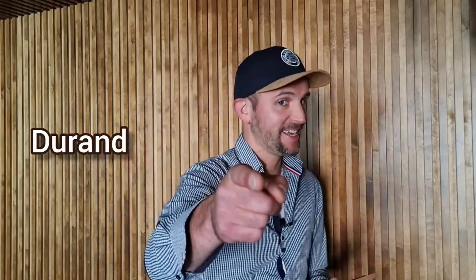Hi guys, WineTuber here. Today I'm going to review and show you how to use one of the most expensive wine tools, called the Durand. So let's get started!